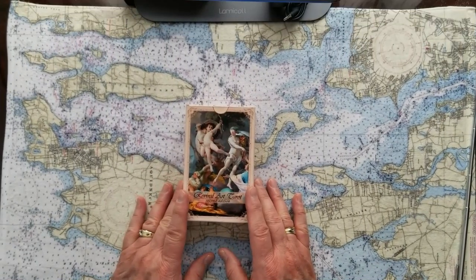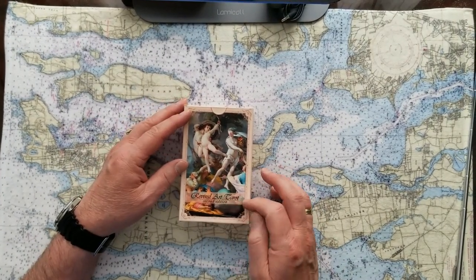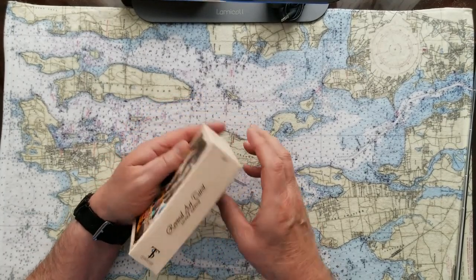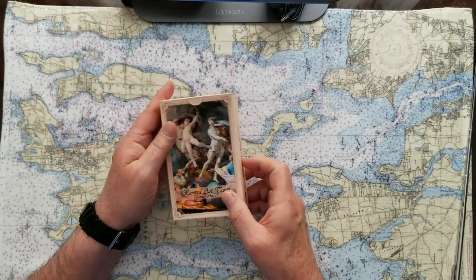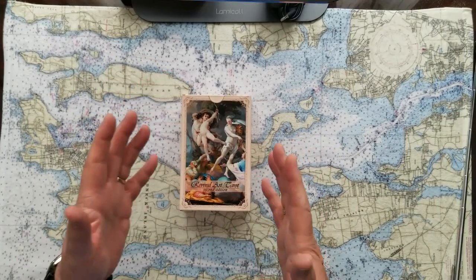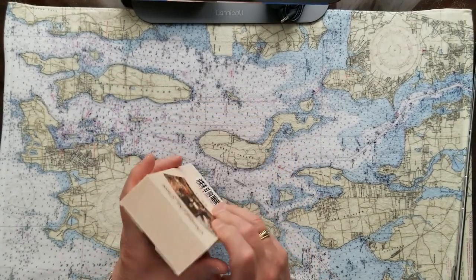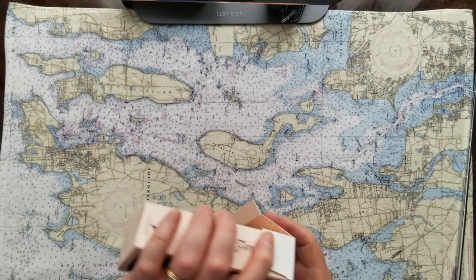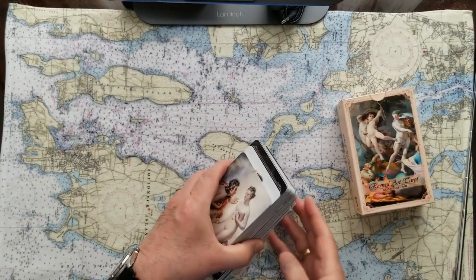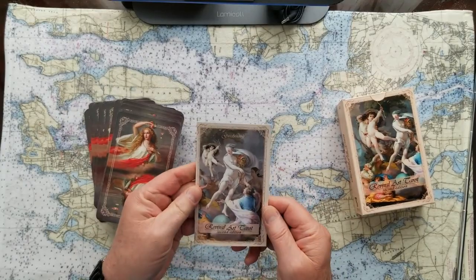This is the second time I purchased from this group and these cards are called Revival Art Tarot Second Edition. They're from Toracho Studios, which you can see right here. And they come to me from Russia via the Netherlands. They're a lot of money but they're beautiful cards. They come in a very typical little cardboard box — no big deal there at all. Then the instruction booklet is not anything to write home about.